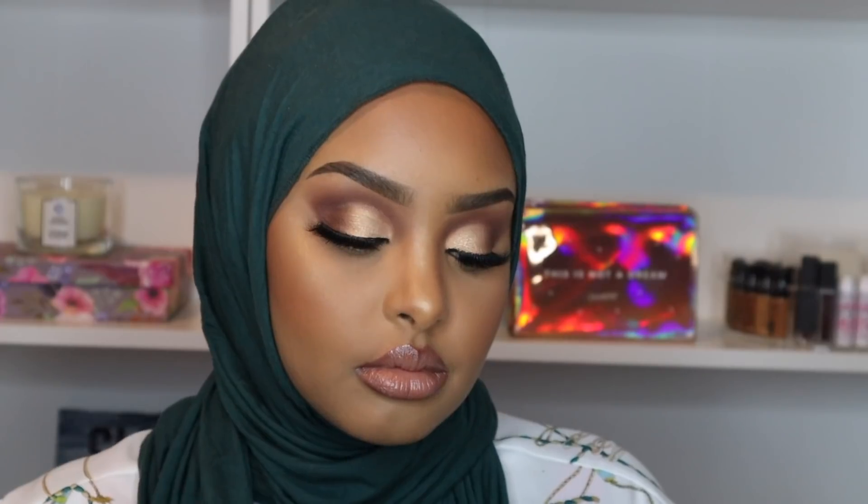Hey guys, welcome back to my channel. In today's video I'm going to be showing you how I achieved this really beautiful soft glam neutral look for Eid. I can't believe Ramadan is almost halfway done already. I really wanted to get up some different Eid looks for you guys depending on what outfits or vibes you're going for, so this is the first look I came up with and I think it's perfect for any outfit.